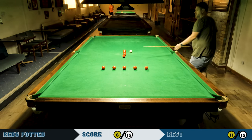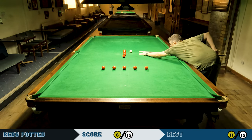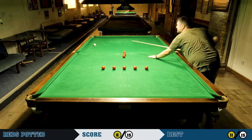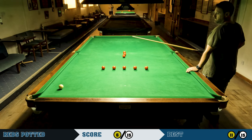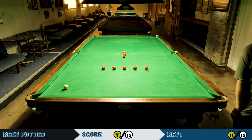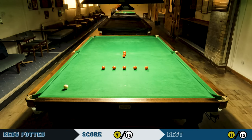The important thing on the baulk line — don't be tempted to put the two extreme reds on the yellow and green spots; they should be slightly further than that. I hit that line quite hard to get down the table but hit it far too hard — I was aiming to get back on the reds in the middle but didn't judge the power well, so I've got a tricky red into the middle to keep the break going.